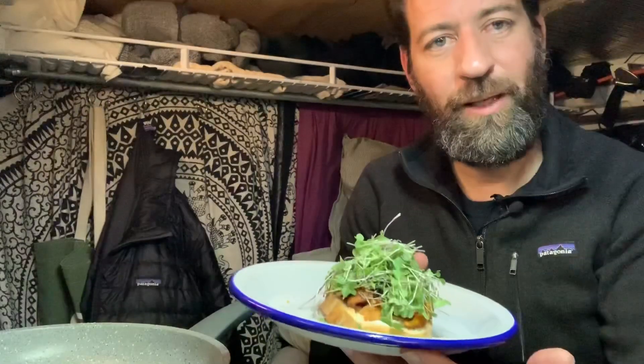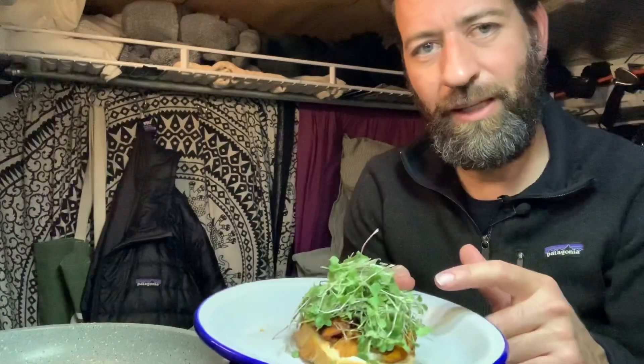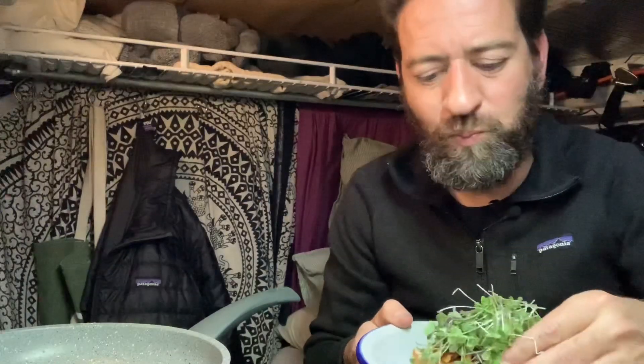There you have it. Simple little appetizer — just a chanterelle mushroom on some really decent sourdough. I did add a little bit of veganaise, basically mayonnaise, and topped it all off with those microgreens. Let's give it a try. Crunchy. Messy. Good. Very, very good.